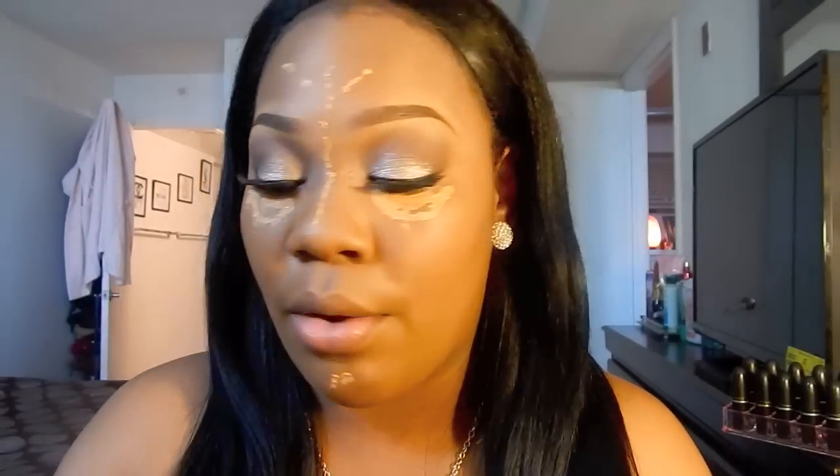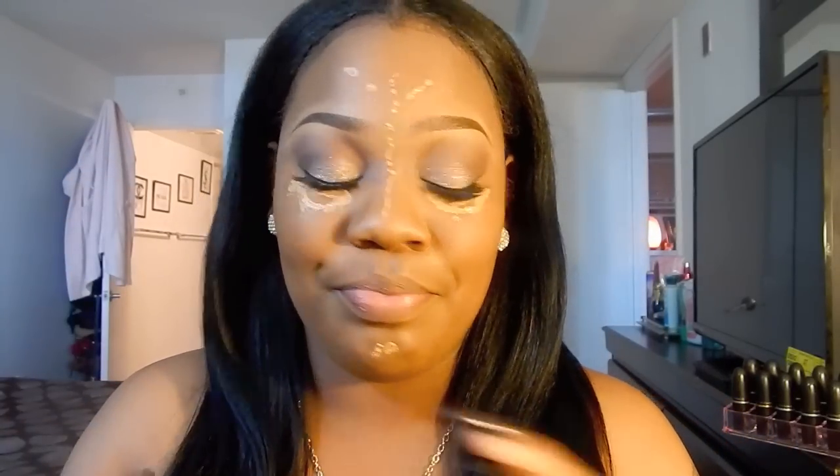People do their highlighting and contouring completely differently — I'm showing you guys what I do. I usually take a beauty blender to blend out my highlight, but I'm going to go ahead and use these small ones I have. I'm going to spray the beauty blender with some NYX matte setting spray so it's going to make my concealer last longer. All I want to do is pat the concealer in — you want to come all the way up under your lash line to get the real Kim K look.